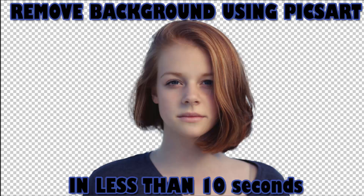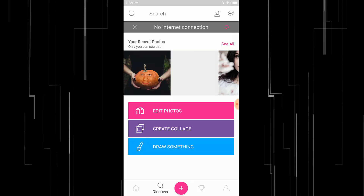Hi guys, this is Daniel from FND. In this video I'm going to show you how to remove background using PixArt in less than 10 seconds. I already posted a video on how to remove background using the eraser tool in PixArt. This method uses the cutout technique to remove background, so let's get started.